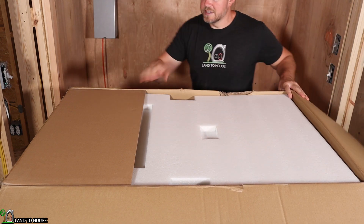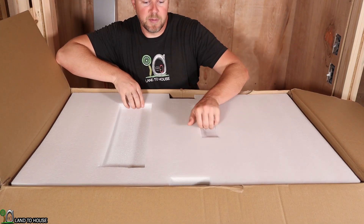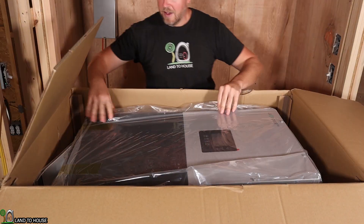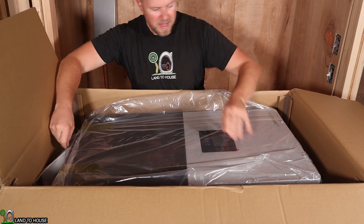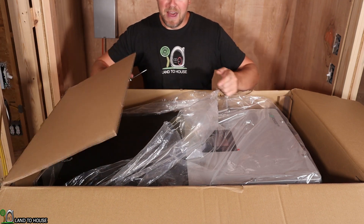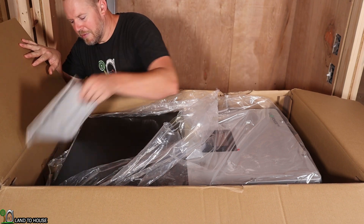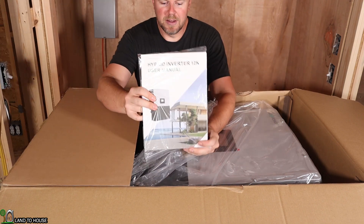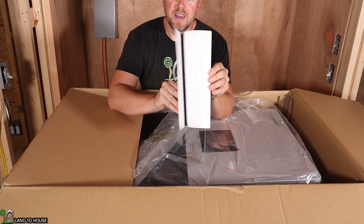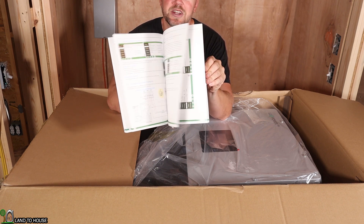Let's open up the rest of this to see what comes in the box. Here is a nice big thick piece of foam, which I am glad to see. That is a big inverter. Due to the weight of this I might break the box down and then pull it out that way, because I doubt I'm able to pick this up by myself. Let's see what else comes in this kit before we get to the inverter. Here is a little packet containing the user manual — that is a nice thick user manual.